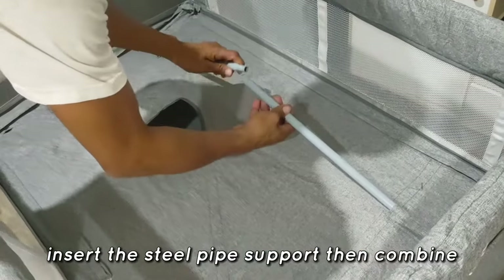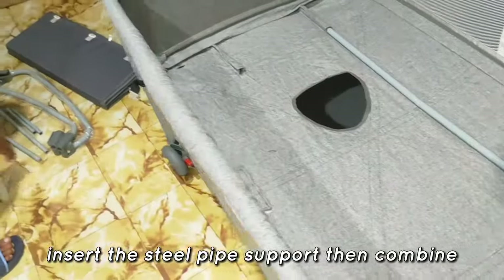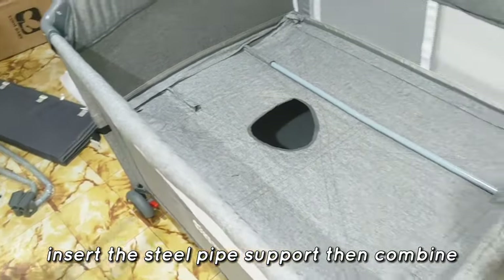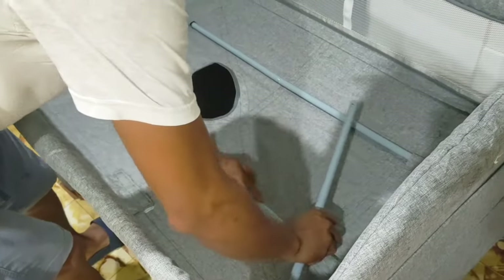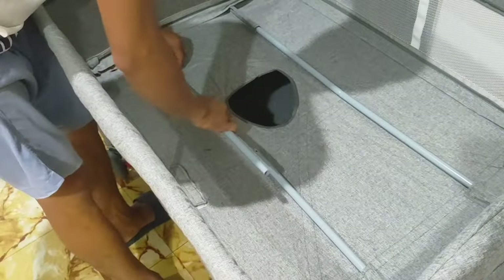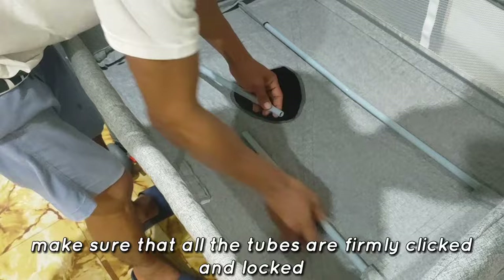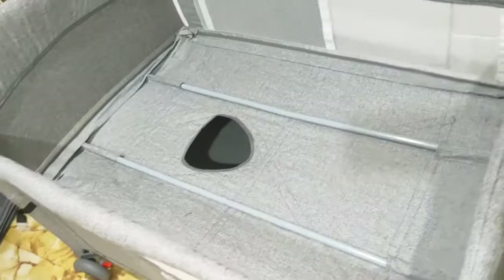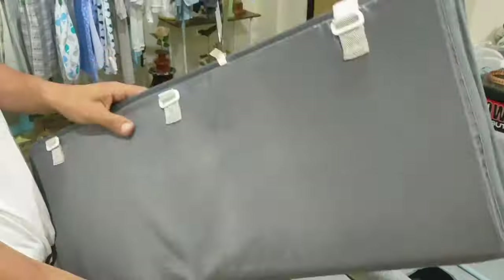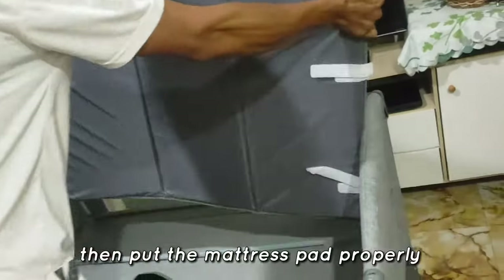Step 2. Make sure that all the tubes are firmly clicked and locked. Then put the mattress pad on properly.